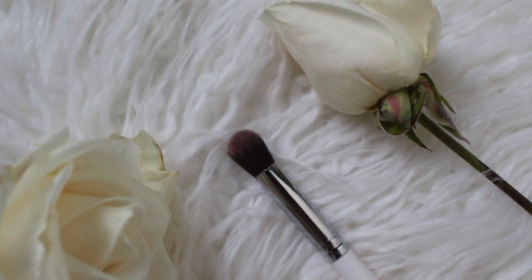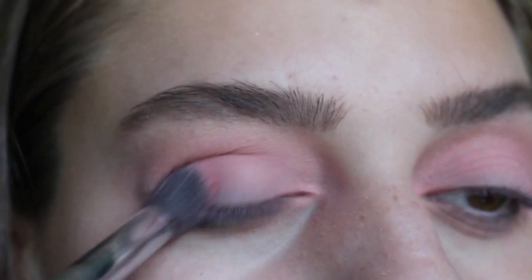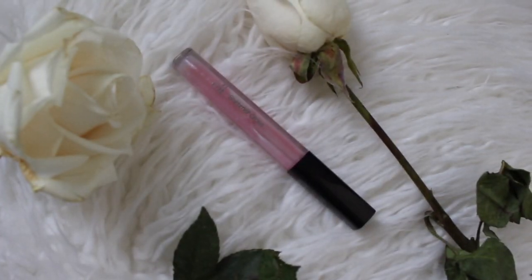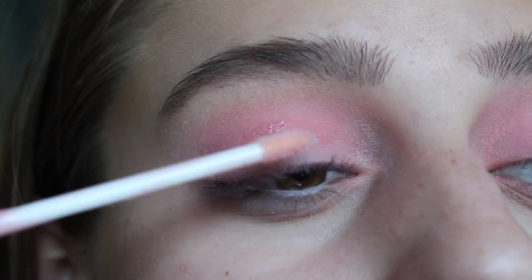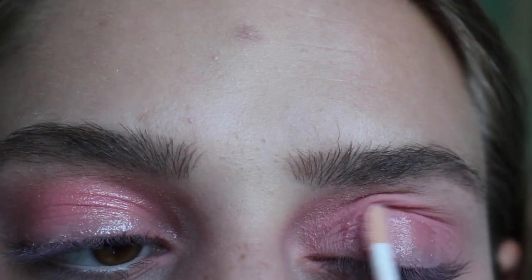Now I'm just blending all of these shadows out. Now I'm taking this blush from Shop Miss A and just putting this all over my eyelids as well because it is a very bright look. Now to achieve the glossy effect, I'm putting this e.l.f. lip gloss in Clear and I'm just putting this all over my lids.